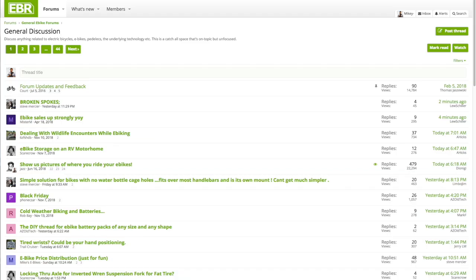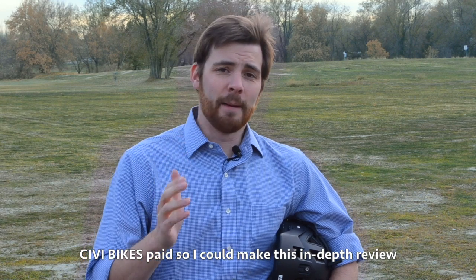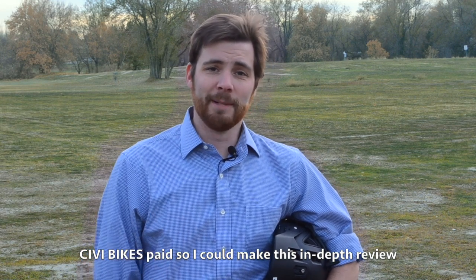Hey guys, to help around the forums, host the website, and travel, we've introduced a universal service fee for in-depth coverage including this video. The goal is to be transparent and unbiased. This is not an endorsement. It's a privilege to serve you. Let's get into it.